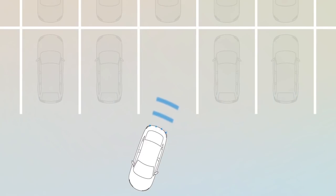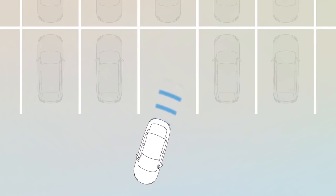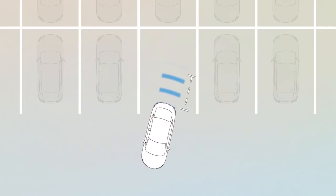The Park Assist system uses sensors in the rear bumper to scan the area for obstacles behind you any time you shift into reverse. If equipped, you may also find sensors on your front bumper.